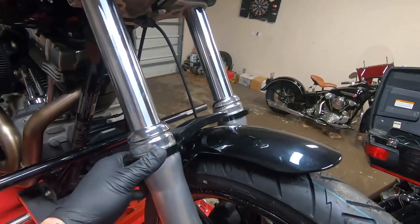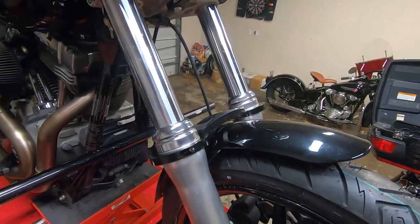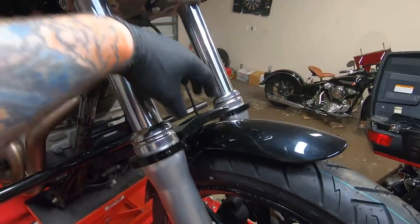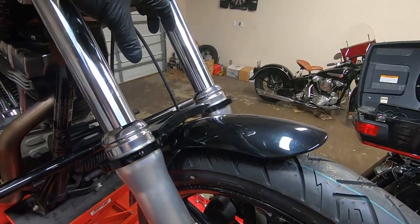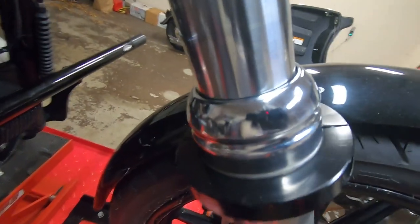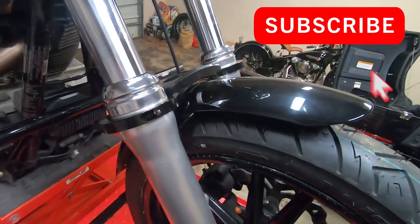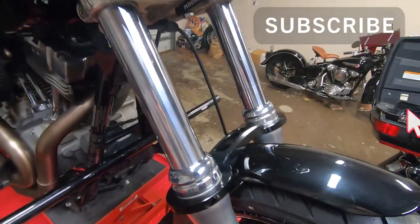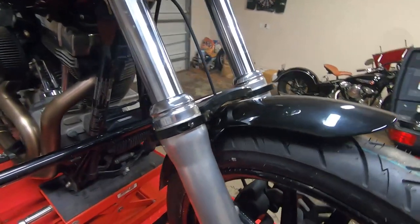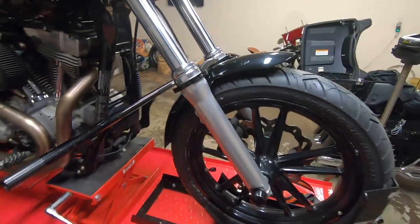That's it guys — super easy install. All you've got to do is do everything loose by hand, make sure everything fits. In the video you'll see I tighten everything on the inside first, then slide it down and do the end caps. You want to tighten each side evenly so it goes on there. Hopefully it works — if not, it looks pretty cool for $100. We'll do a review video to see if we stiffened up the front end of the Dyna any.